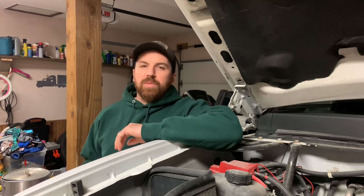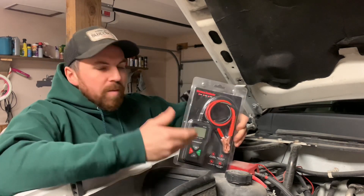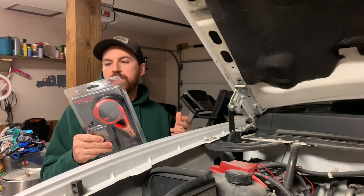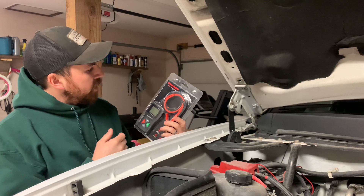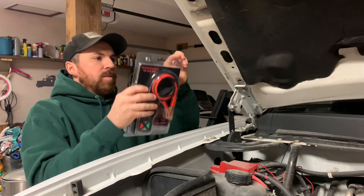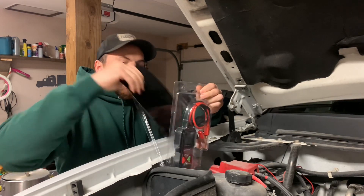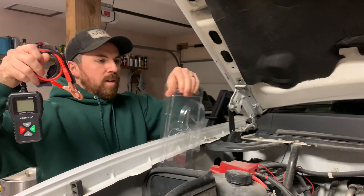What's up everyone, welcome back to another Diesel Dog video. Got another product review for you today — I got the King Bolin battery tester. They sent me to try out and wanted me to do a review, so I said sure. This is the BM 550 battery analyzer. They say it does 6 volt, 12 volt, and 24 volt systems. Haven't had it out of the package yet, so let's pull it out. My hood's popped and I'm gonna test my battery — it's a few years old so I'm not sure, but got to test this thing out.